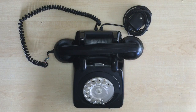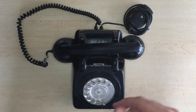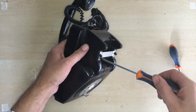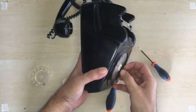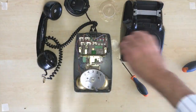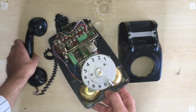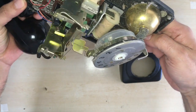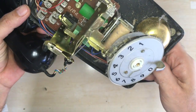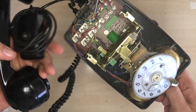First of all we need to open the telephone and get access to the microphone, isolated from the rest of the circuitry. There we have it — we've removed the casing. It's full of dust as you'd expect. This is the basis of the whole telephone: the ringers, the dial. Most of this we are not going to need or use. So what we need to do is find and get access to the microphone wires and isolate them from where they come into the board.